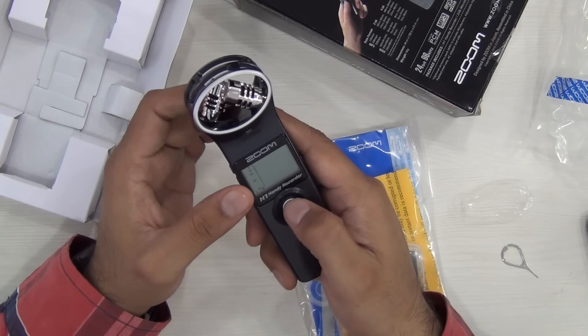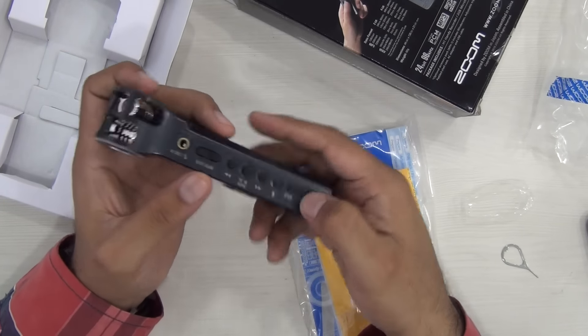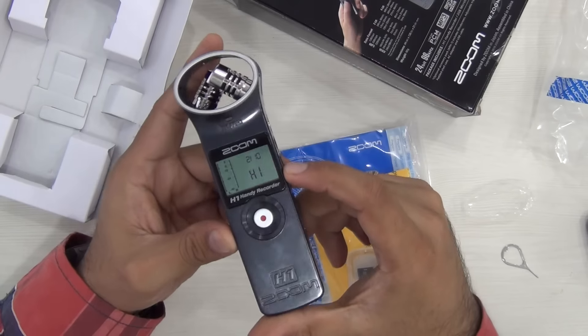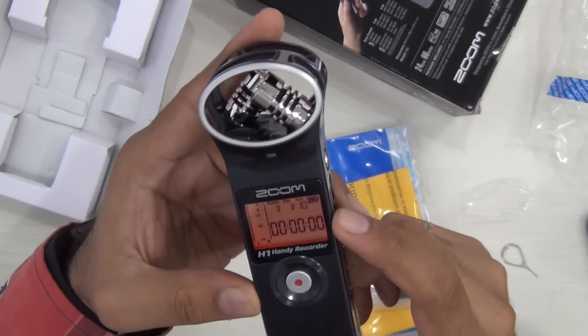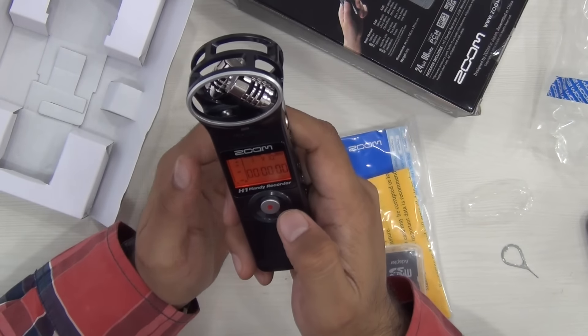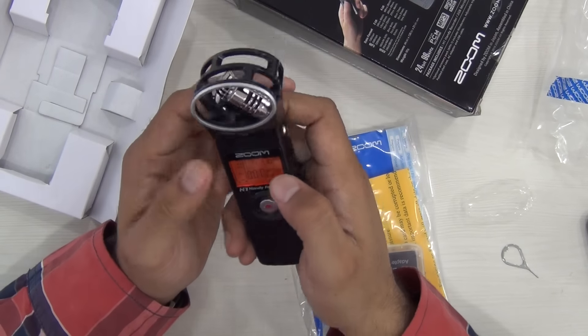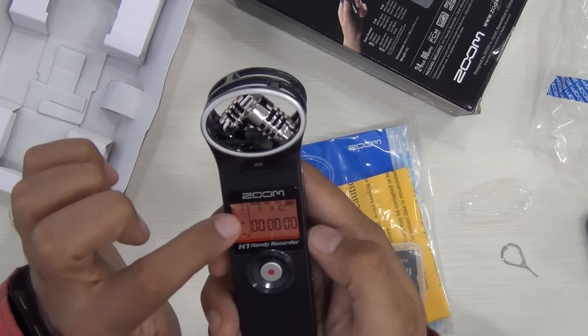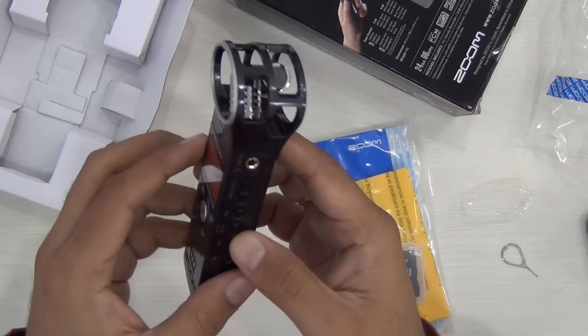This is the record button to start and stop audio recording. To power on this, you just need to push and hold it here and the LCD comes to life. To start recording, you just need to press here and start recording. For first-time use, you need to do initial setup — it is taking me to the month, date, year, etc. setup.